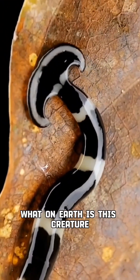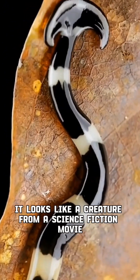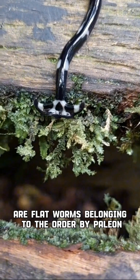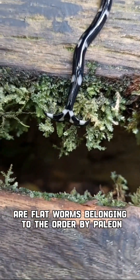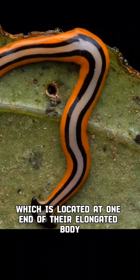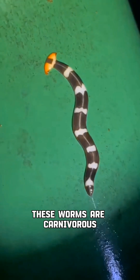You're probably wondering what on earth is this creature — it looks like a creature from a science fiction movie. Meet the hammerhead worm. Hammerhead worms, also known as land planarians, are flatworms belonging to the order Bipalium. They get their name from their distinctive hammer-shaped head, which is located at one end of their elongated body.